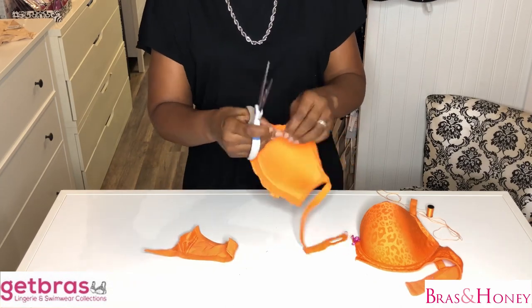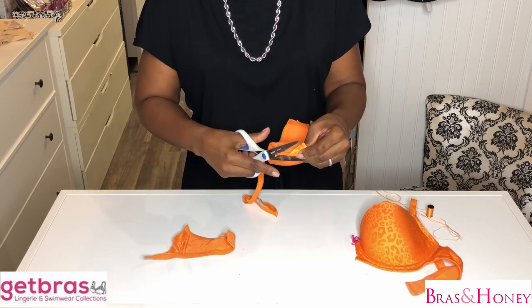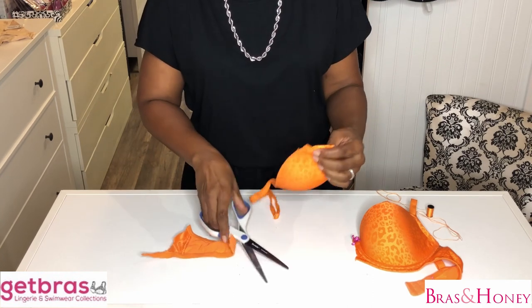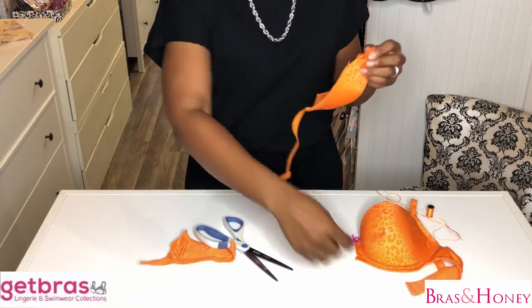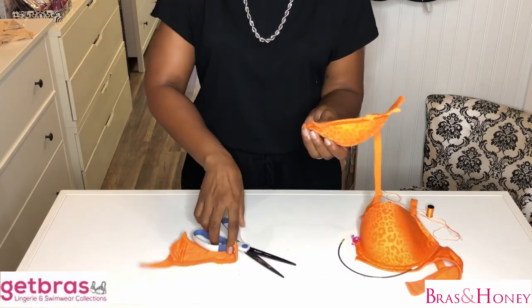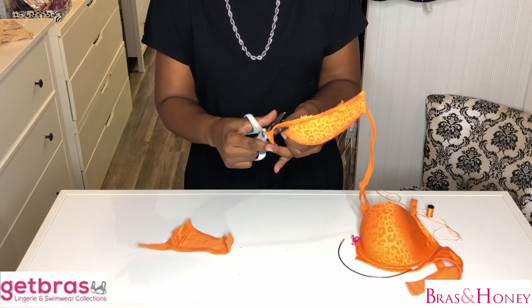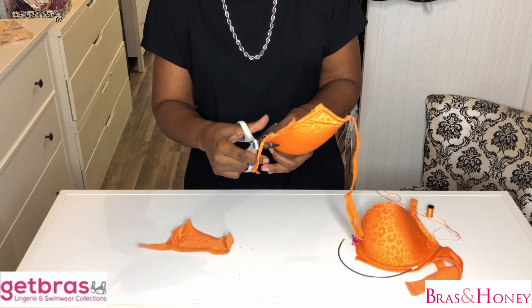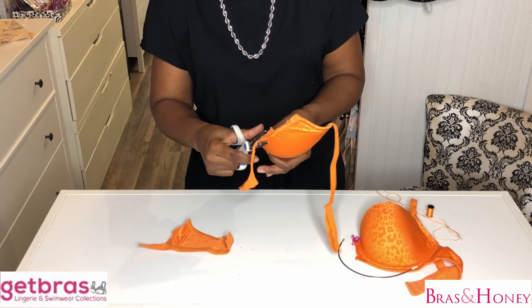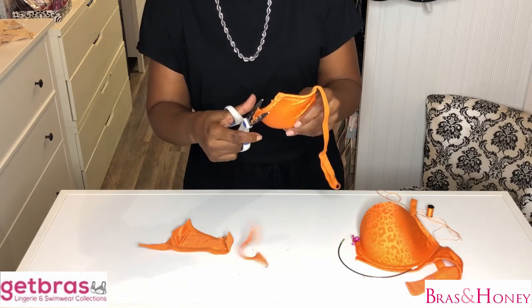I am going to remove the wires because I want to make it as comfortable as possible. Then I'm going to carry on cutting around, just make it a little bit neater and tidy up the edges, because we want it to look neat while we're wearing it. Nobody needs to know that you've made it out of a bra, do they?